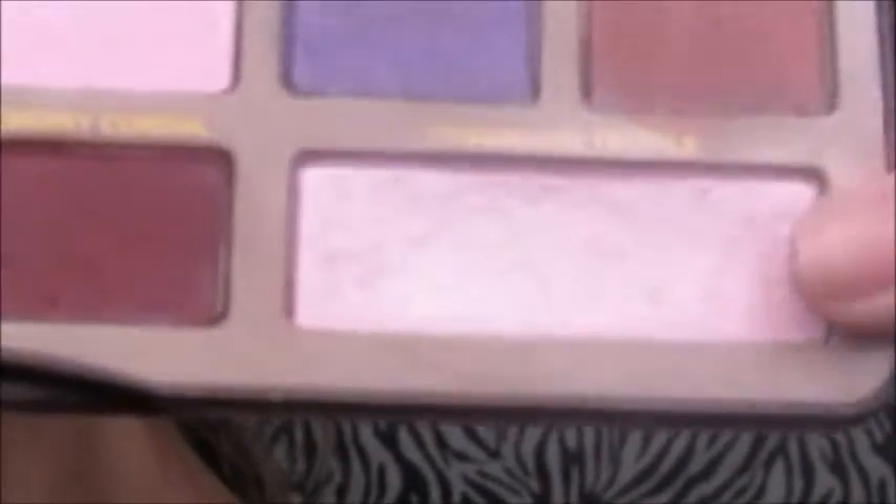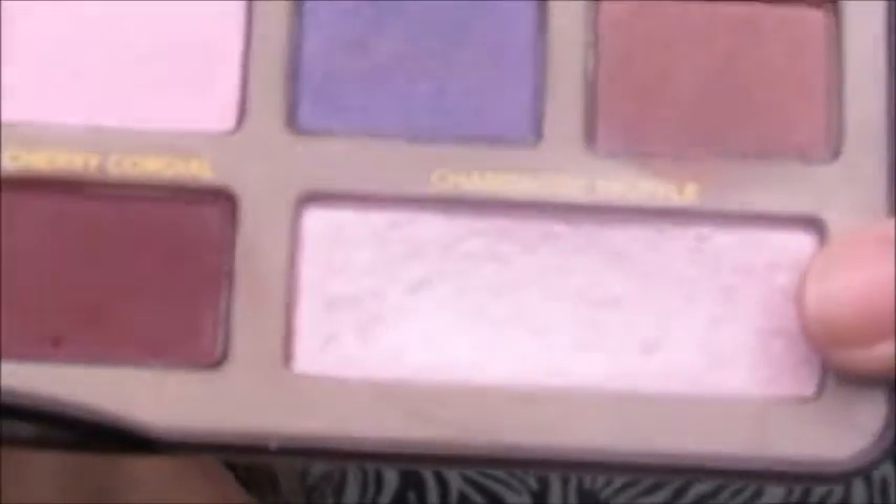Now I'm going to be taking the color Champagne Truffle from the Chocolate Bar palette and putting it in my inner corners and on my brow bone.